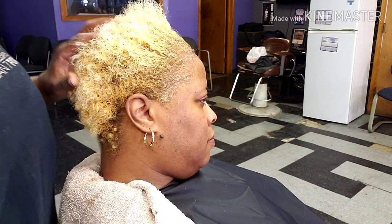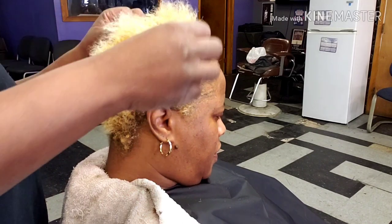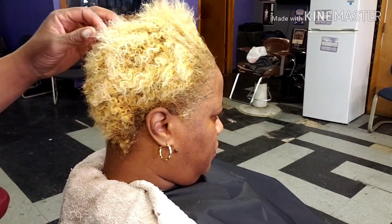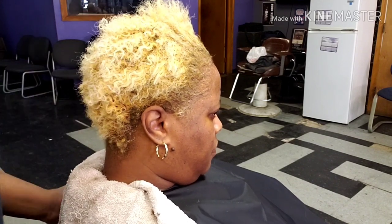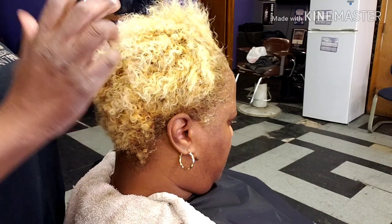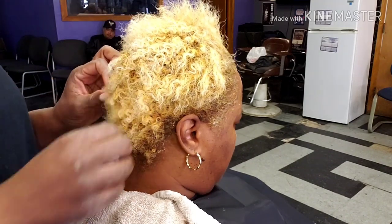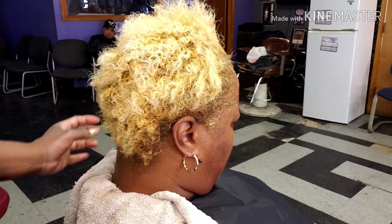I'll give you the backdrop on this client. She is blonde. She has been blonde for 20 plus years. We go back and forth — she wears it natural sometimes and then she wants it relaxed and curled. So we relax it and we cut it and we style it. She knows what blonde does to hair. She does not care. She wants blonde, that's what she's going to get.